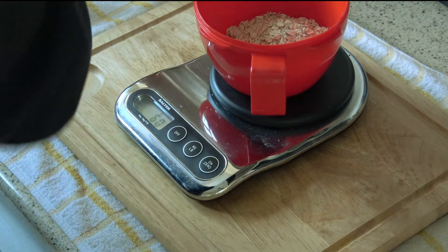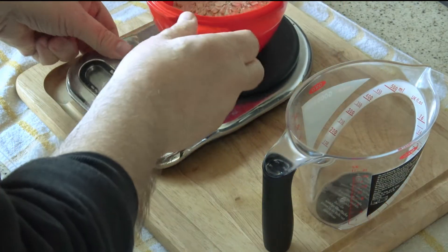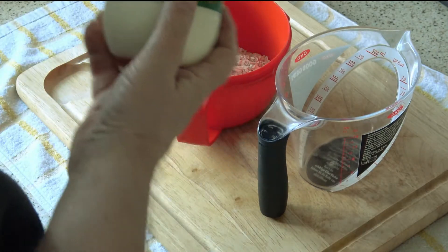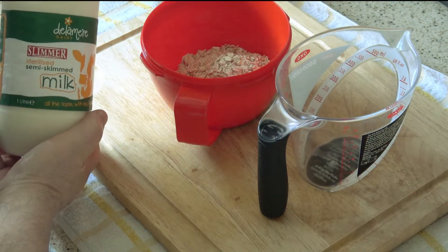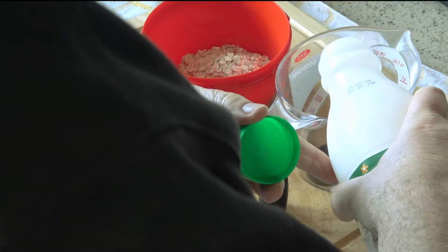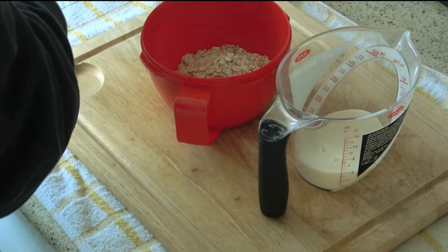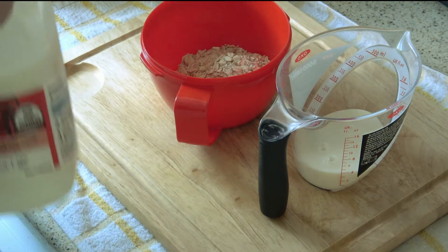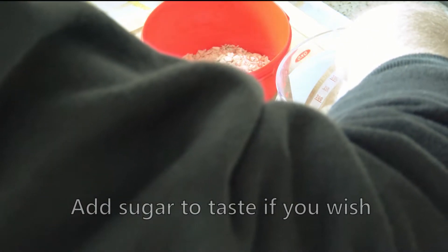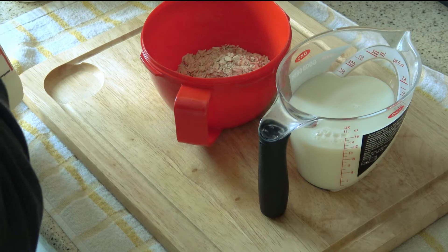To add to the flavor, what I like to do is add sterilized milk — there you see it on the camera. It has this sort of nutty flavor, ever so nice. We're going to put in 100 millilitres of this, and then we'll put in 200 millilitres of your bog standard skim milk, making 300 millilitres in total.